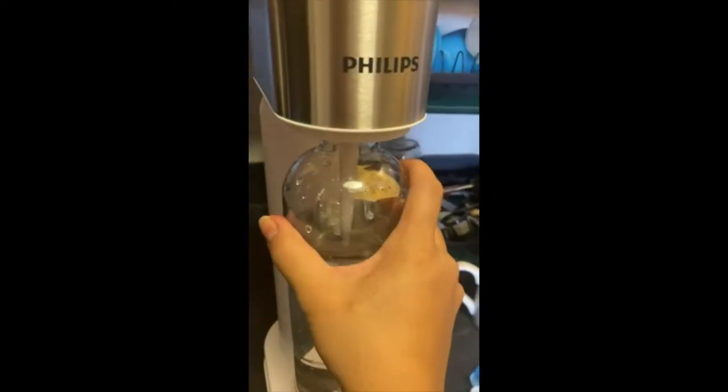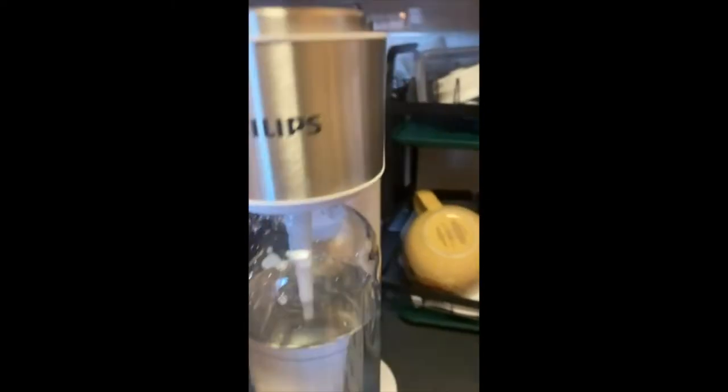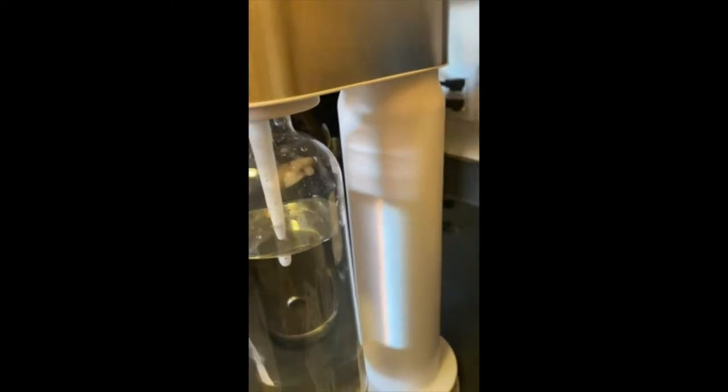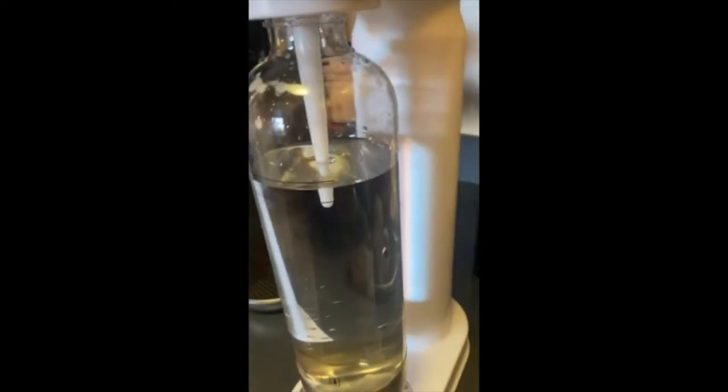This is the first time I'm going to use it. It's really slim, doesn't take up any space, which is awesome. I've already attached the CO2 tank following the instructions.